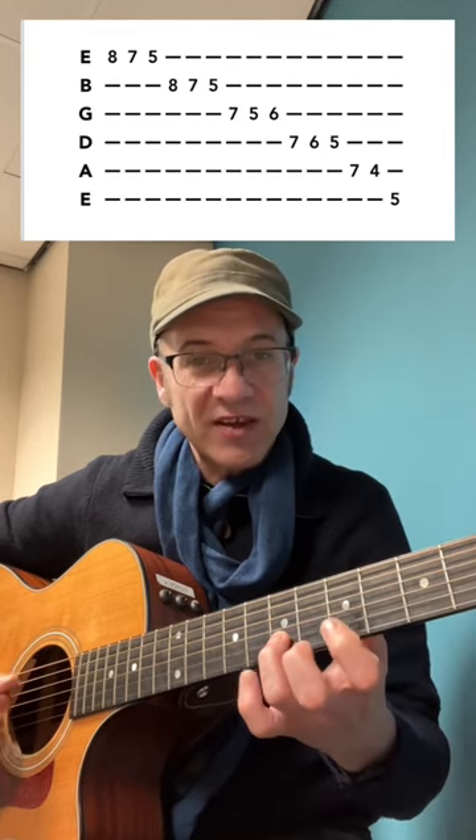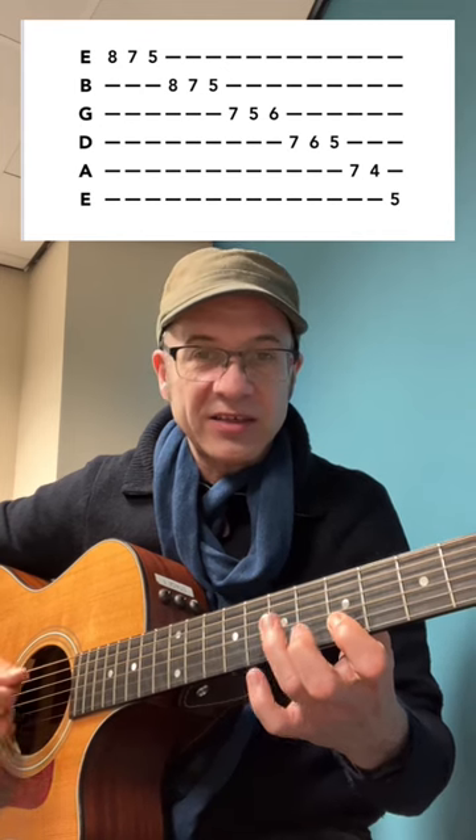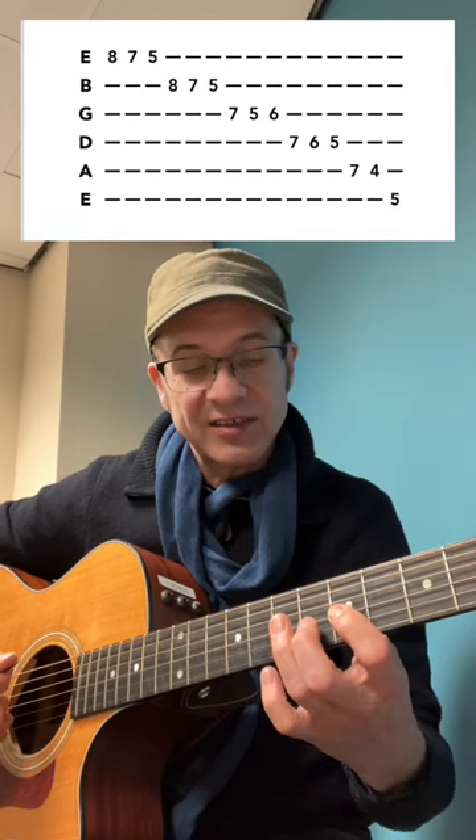We've got C, B, A, G, F-sharp, E, D, C, C-sharp, A — like that.